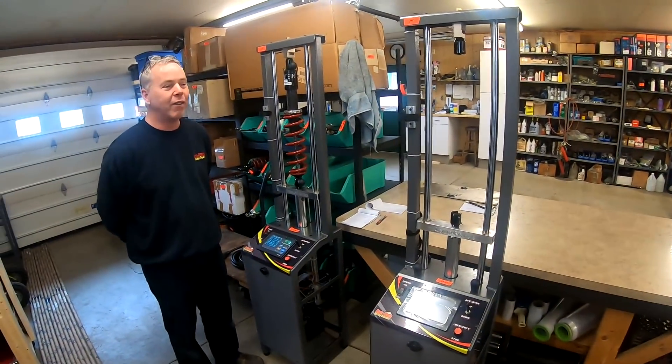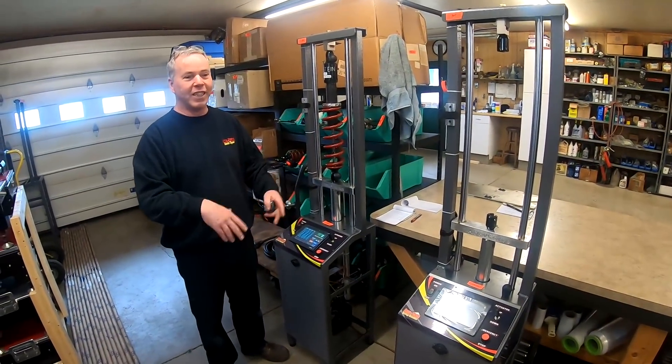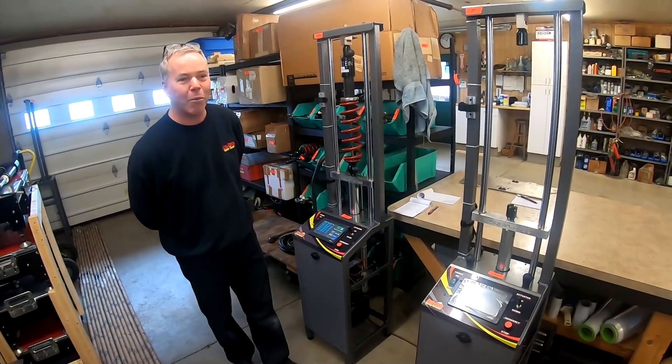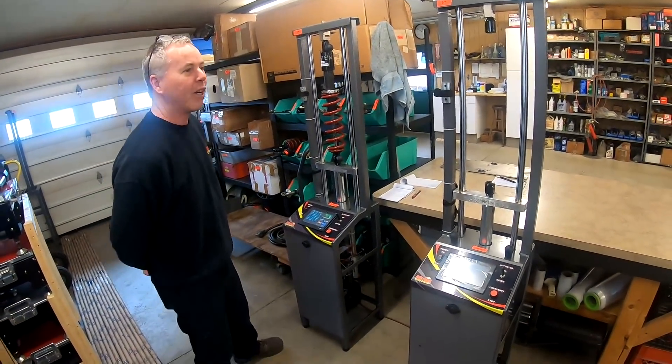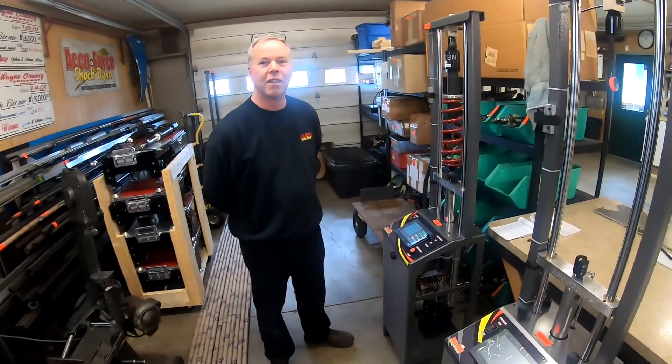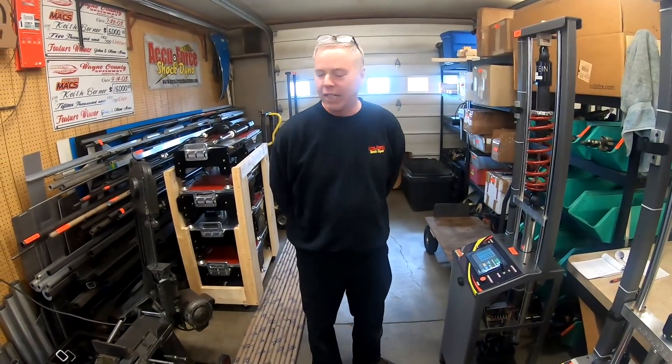We always laugh — we tell everybody we can show them the shipping and the assembly department all in one little video or picture because we don't have a very big place, but we try to get a lot done here. Now, I saw on social media you just got a pull-down rig. Yeah, this is the scale part of it and then the brains of it is over here.